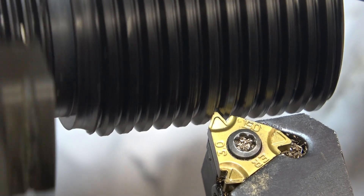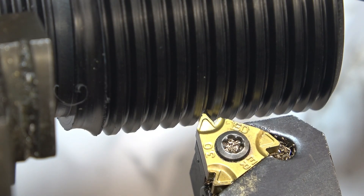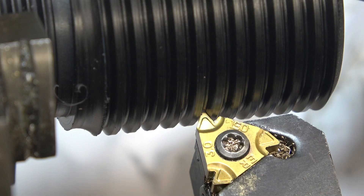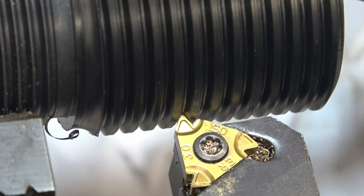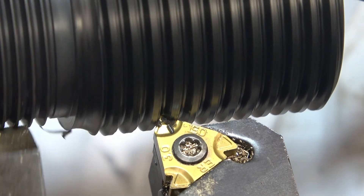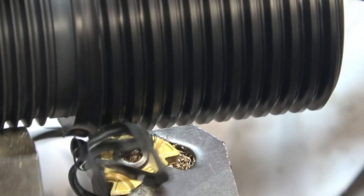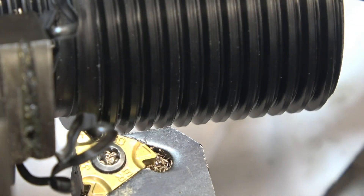We'll start the lathe up again — it wants to come back a little bit. It's not looking too bad. We're pulling it in and that's actually cutting where it's supposed to cut. We'll do this first layer.